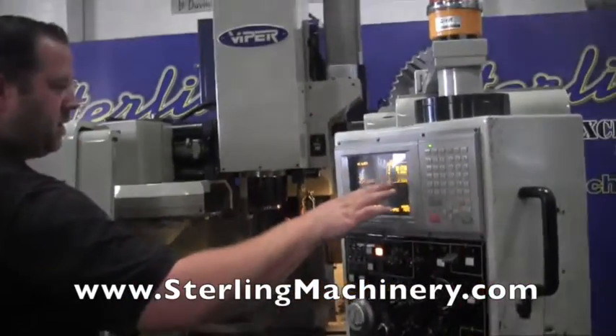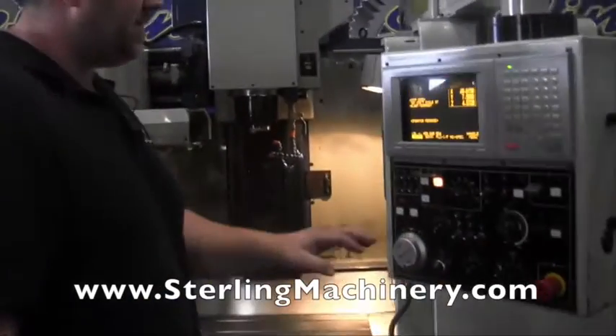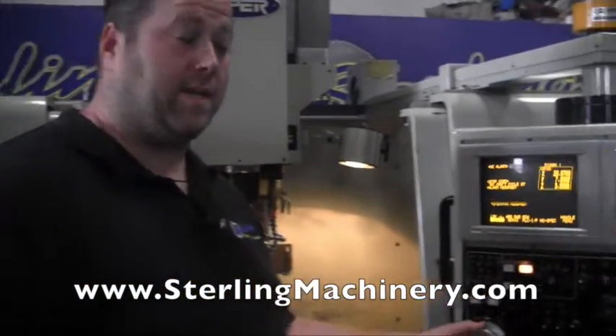And you can see the Mitsubishi controller here. It has all the diagnostics functions. Nice controller. Very popular. Easy to use. And you can still get service — Mitsubishi is still in business.